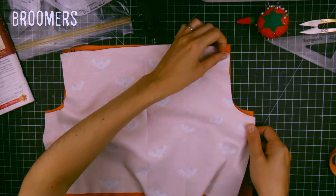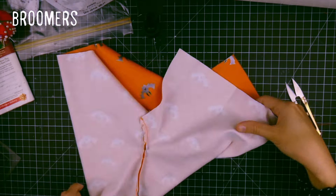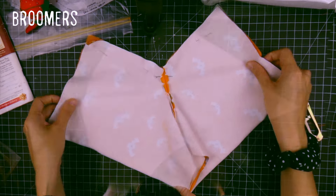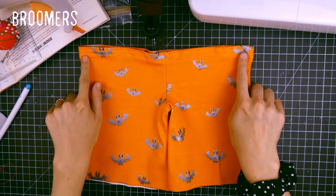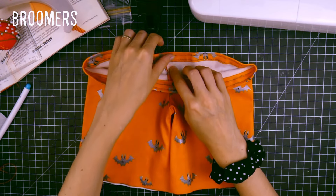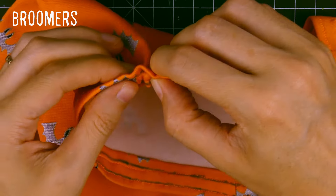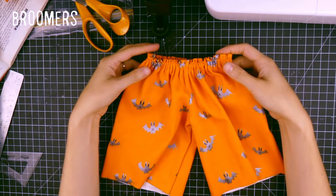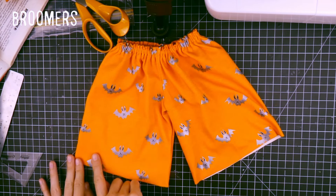For the bloomers, I'll go very quickly. I sewed the seams and between the legs. And as for the sleeves, I needed to insert an elastic, so I left a tiny hole so I can put an elastic inside. And I did the same for each leg.